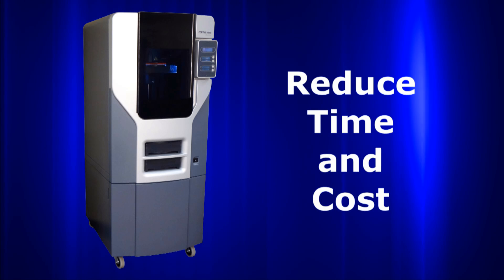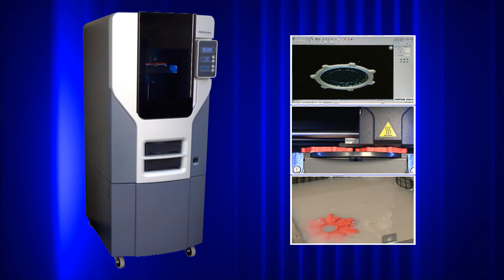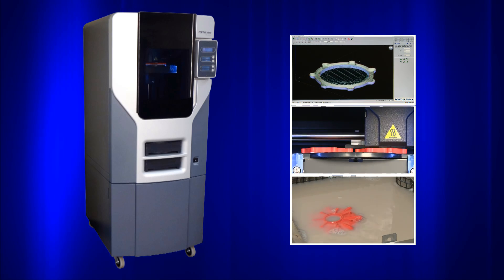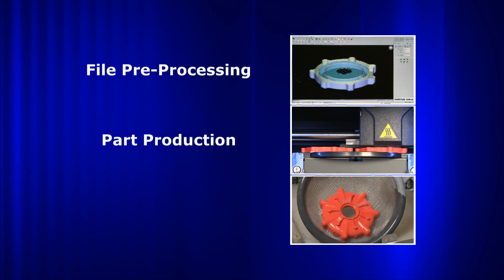Customers choose Fortis systems because they reduce time and cost from their design and manufacturing processes. The 250MC produces thermoplastic parts in just three steps: file preprocessing, part production, and support removal.